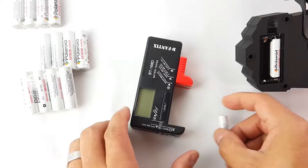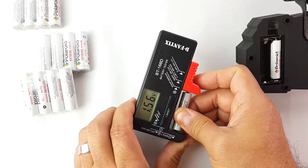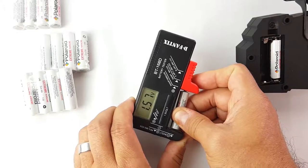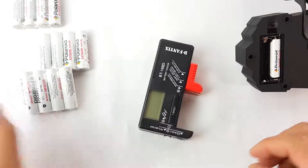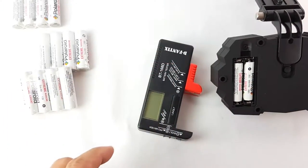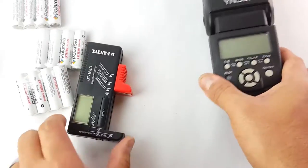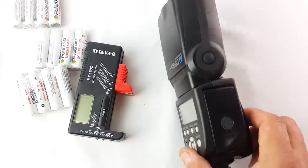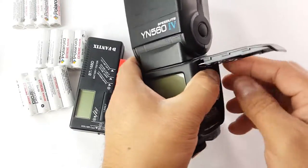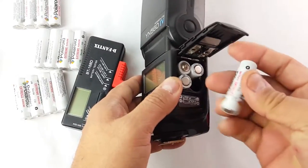I have used some of these Polaroid batteries — they are very powerful and they last long. They come charged to 1.7, 1.57, 1.58. They say extreme alkaline. I used them everywhere, especially with this flash for photography. I did a photo shoot, just one photo shoot — about 50 photos with these batteries.